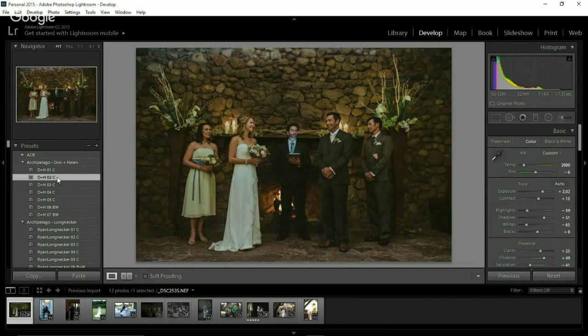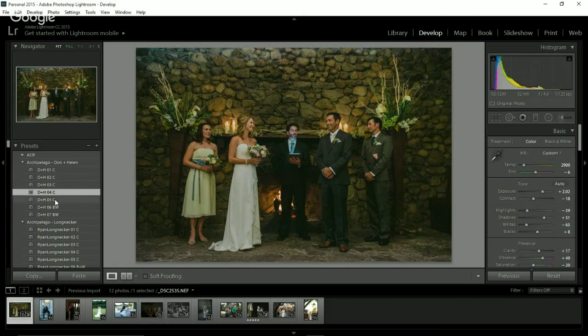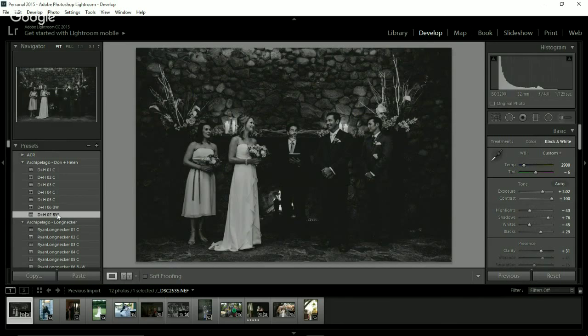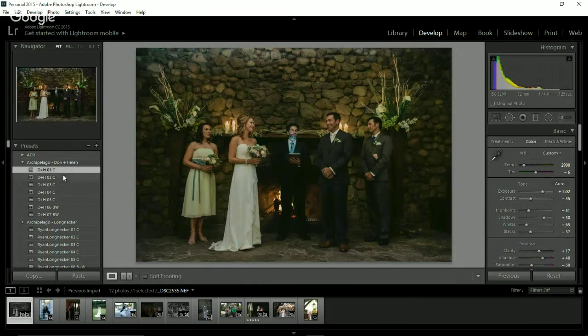I really like number one for this. But actually, number two again has those rich browns. And Don and Helen's number three — this is just already brighter on this image. Number three works really, really well for indoor images with tough lighting situations. And number four, number five. Our black and white six, and black and white seven — which I would probably choose if I were doing black and white. You can see that at that exposure increase, these presets really bring this to life.